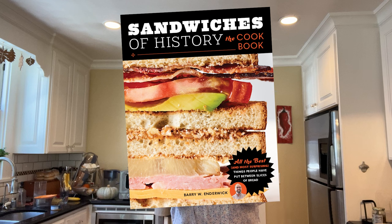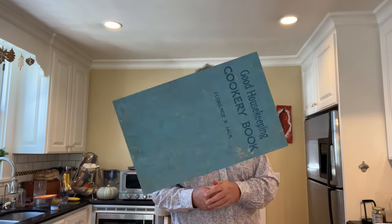Welcome to Sandwiches of History. Today, from the Good Housekeeping Cookery Book of 1925 — oh wait, that's not right. That's the cover for my cookbook, Sandwiches of History the Cookbook, available for pre-order on Amazon.com right now. Let's get the right one out there. There it is.